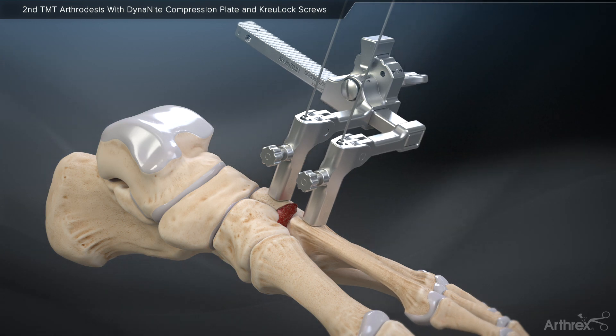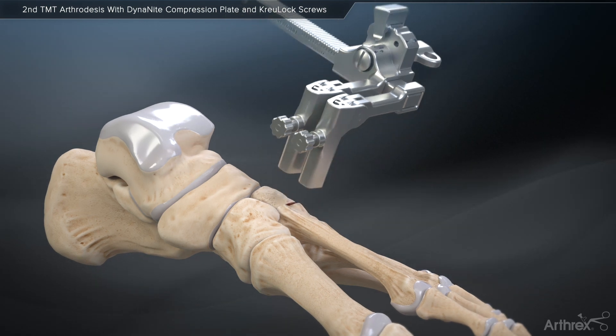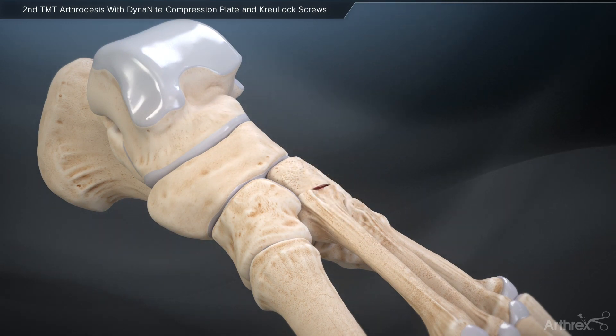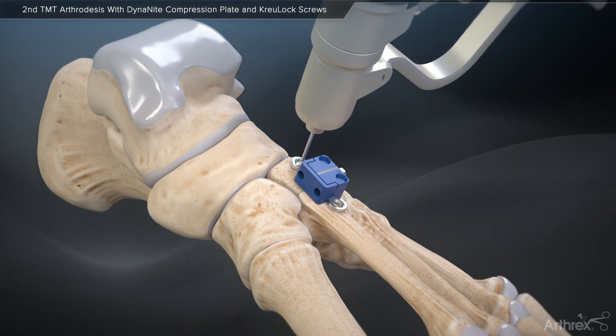Following application, the joint distractor is used to compress the joint prior to screw and plate fixation. Next, use the Dynanite plate trial sizer to determine the appropriate length plate to implant. Once reduced, provisionally fixate the plate using BB-Tax.